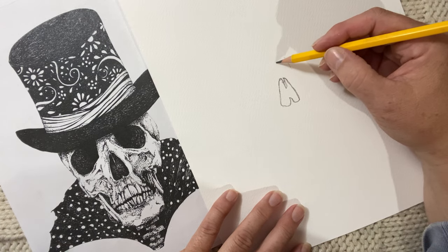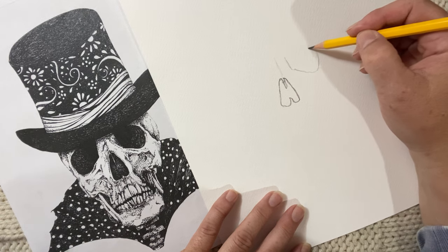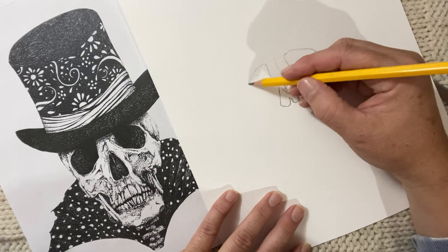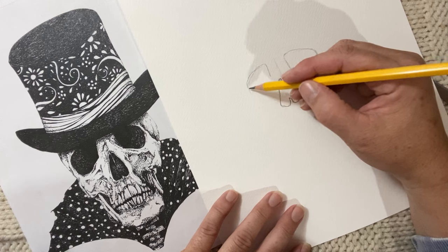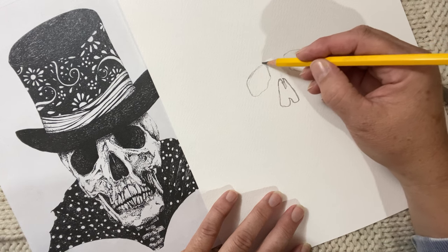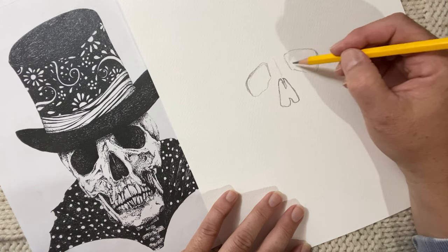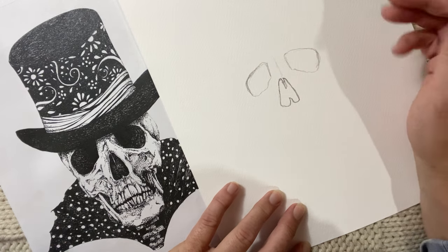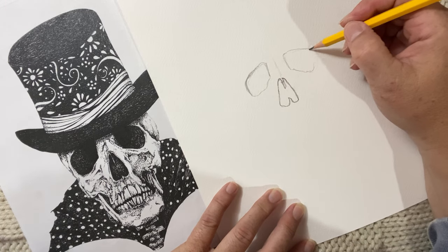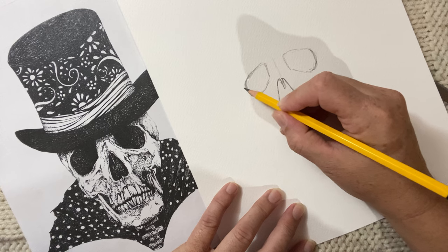Then I want to give him eyes, so I kind of give myself an idea of where his eyes will start and the shape of the cavity of the eye. You can make your eyes any shape you want — you can make him super creepy, you can make him super happy kind of like a sugar skull. You can do pretty much anything you want with your little skull guy. I like to kind of build up the eyes and get them as symmetrical as I can.